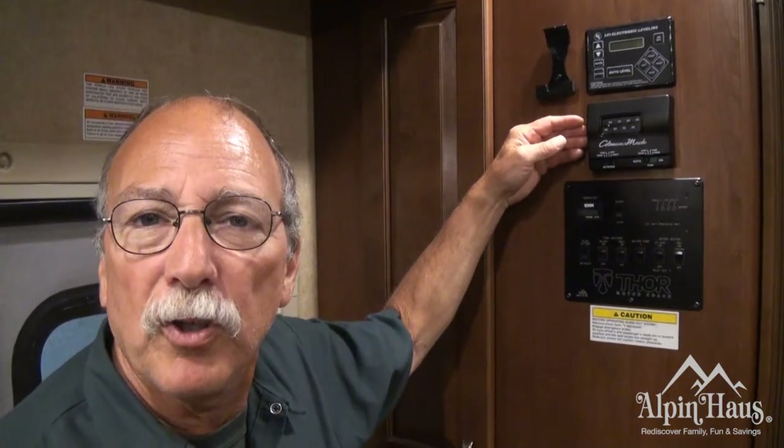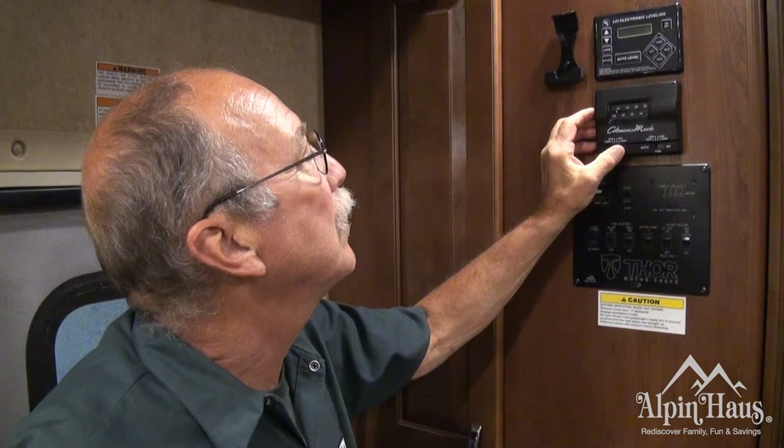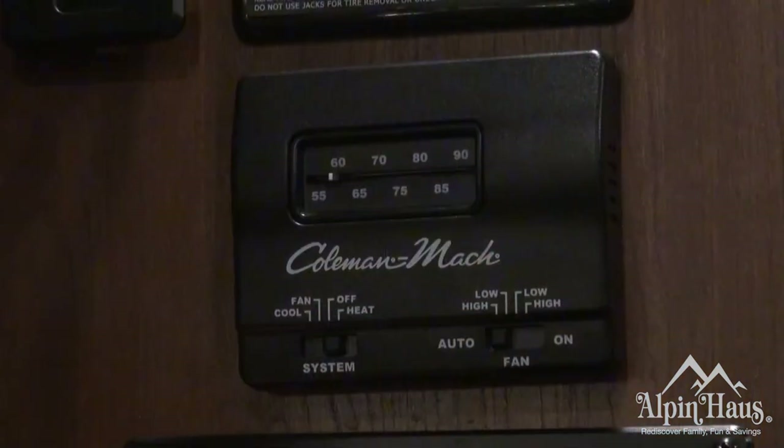The thermostat is similar to the one that you have in your house. You have different settings for the AC. Slide this switch to cool and your AC will turn on, but make sure you're running on auto high or high because in warmer weather, if not, you could freeze it up and it'll stop running.